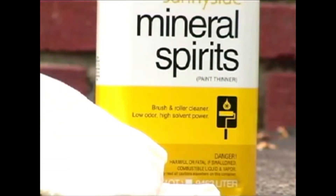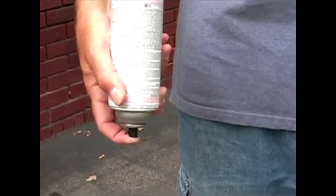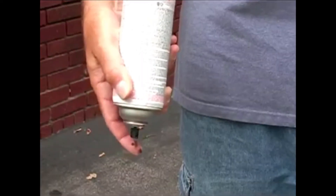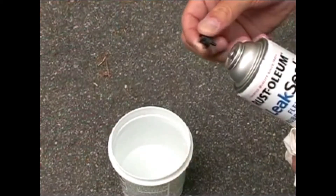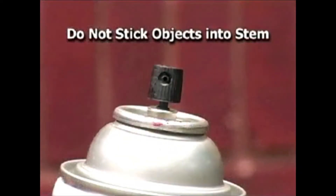To clean up wet or dry product, use mineral spirits or xylol. To keep the can from clogging, turn it upside down after use and press the spray nozzle until the spray is clear, then wipe off the spray tip before storing. If you happen to forget and the spray tip clogs, twist and pull it off, then rinse it in a solvent such as mineral spirits. Do not stick a pin or other object into the stem.